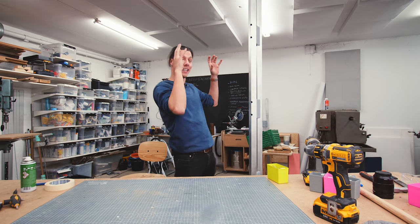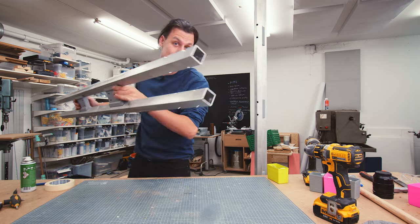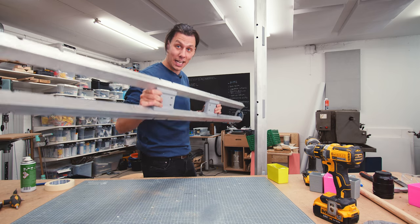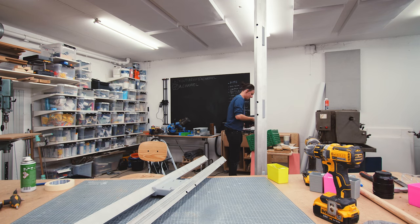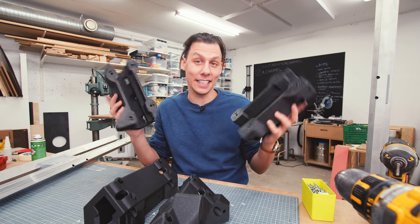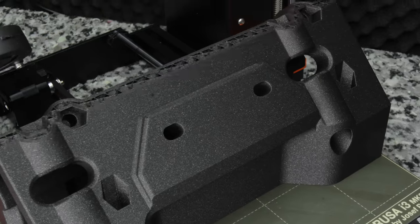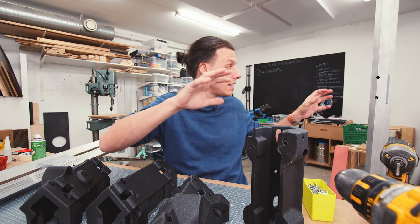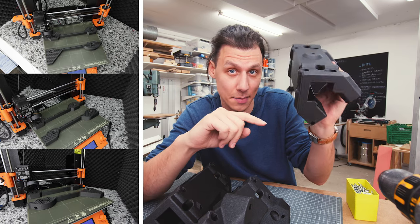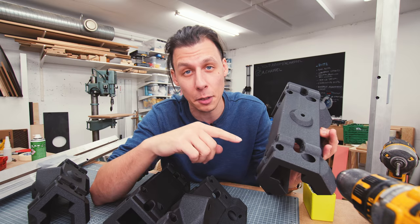Now to the fun bit - connecting the base to the arm assembly, which is made up of the same aluminum square tubing with spacers in between. This is what becomes the arm that will be able to go up and down as well as in and out. And to connect these two pieces, I've got a whole bunch more 3D printed parts. These four 3D printed parts are easily one of the more complex pieces of this entire build - probably one of the more complex pieces I've ever printed in any of my projects.